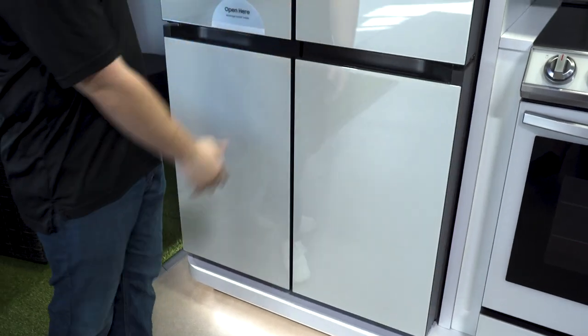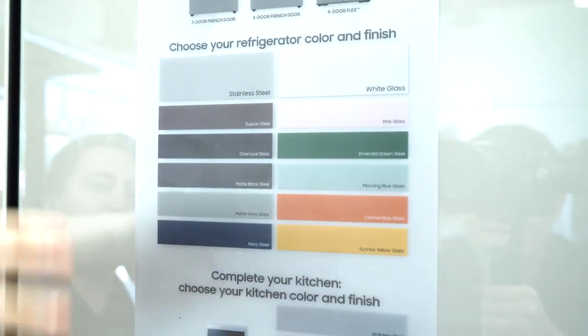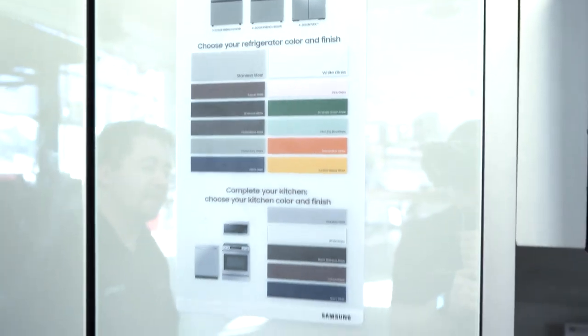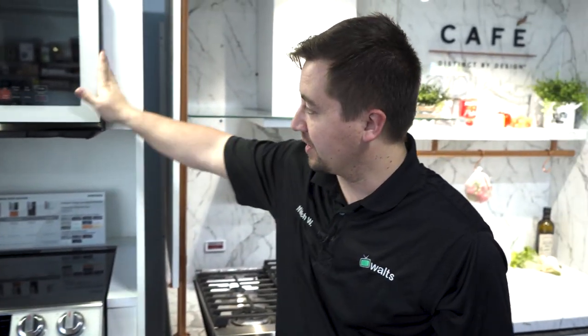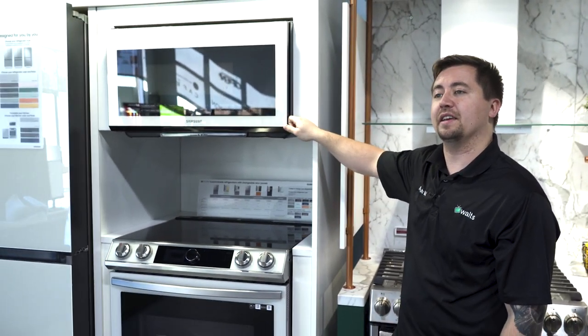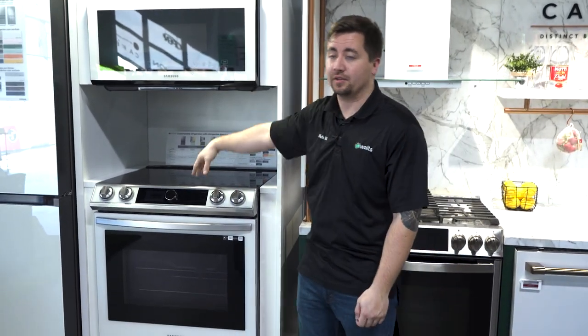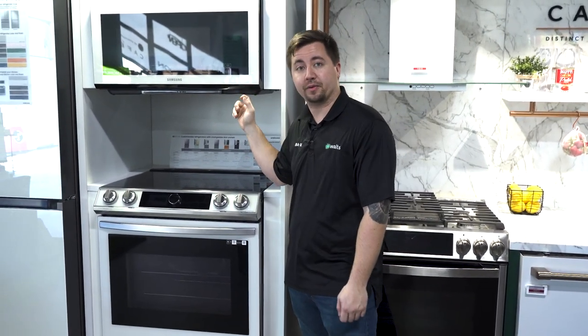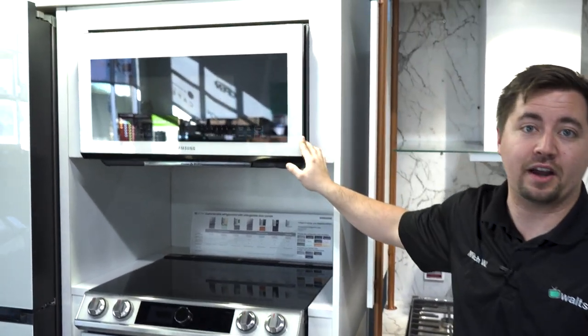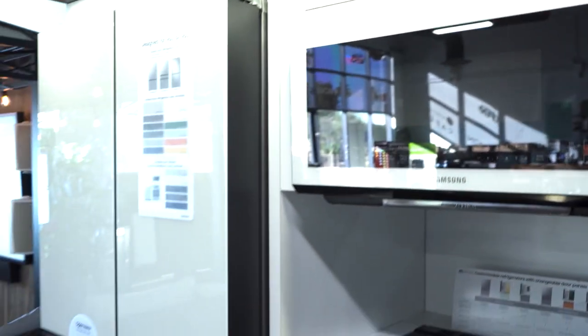Again, all the colors you can do include orange, yellow, pink, and more are coming as well. As far as the range and microwave go, these are also customizable in different colors — but these aren't removable panels. They'll come in white, black, navy blue, Tuscan, stainless, and a couple other colors in the Bespoke style. We did white here to match the refrigerator, but you can do navy blue or anything like that.